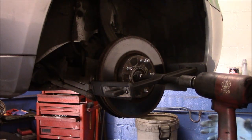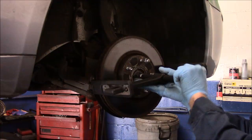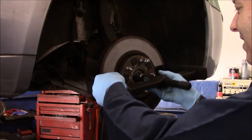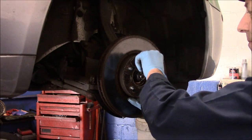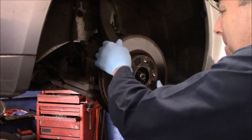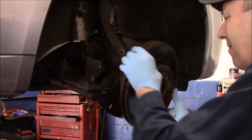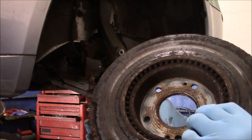It came off a lot easier than I thought it was going to, actually. And that's where it gets rusted — right inside in the back over here.